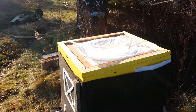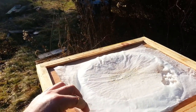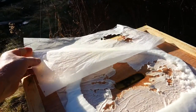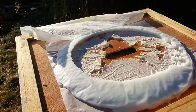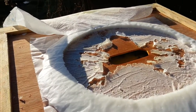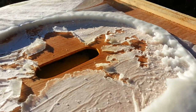December 8, 2015 — a nice warm day with lots of heat on this colony. You can see the wax paper I've got over the old piece of fondant put here probably early October. You can see how the bees have eaten equidistant all the way around.